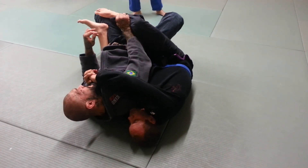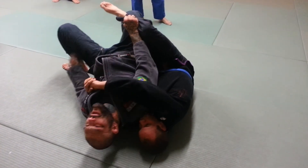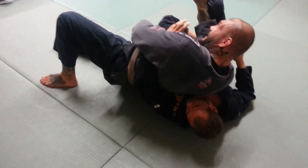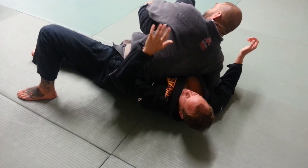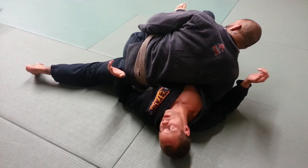This hand comes and grabs the pants. This one peels the foot off. I step over the top. My hips go, and now I start driving my weight on top of him. Notice my hips aren't on the ground here — I'm driving my weight on him. Now from here, I can let go of the hip, grab these, and come here. Now I'm in side control.